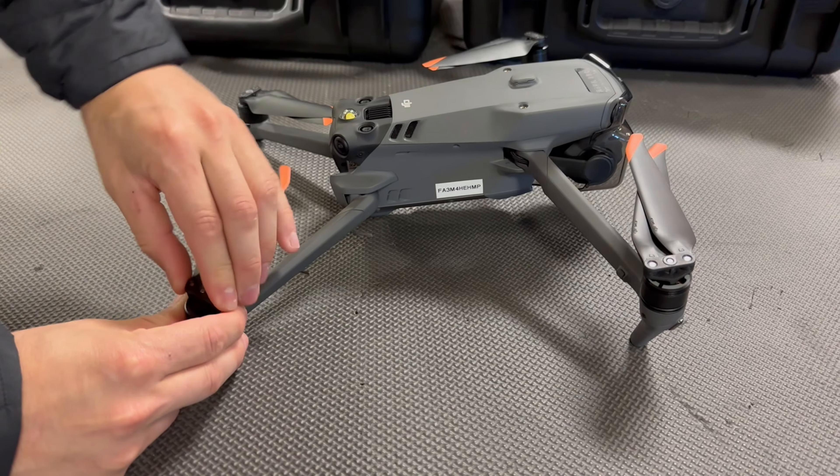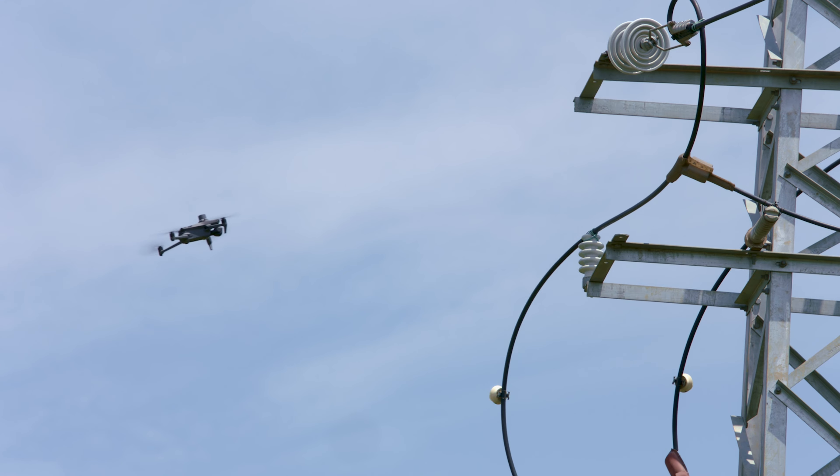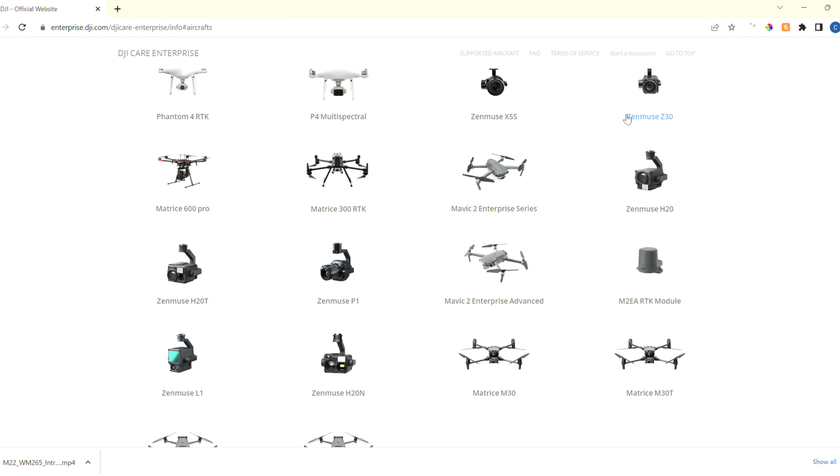To wrap up the comparison, both models feature quick disconnect propellers, which is super convenient. They also both offer omnidirectional collision avoidance — though the placement of the sensors on the Mavic 3 Enterprise series is in different positions and there are actually fewer sensors, but due to their orientation you should have the same coverage. Both drones also include DJI's Enterprise Care program. After having the Mavic 2 Enterprise Advanced for quite some time, the Mavic 3 Thermal is certainly a big upgrade and I would highly recommend it. The flight time, the RTK module, and the quality of the live stream on the controller are the biggest improvements. If thermal imaging is your primary concern, both models will produce the same deliverables, but if you want the new improvements, you can't go wrong upgrading.